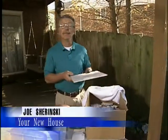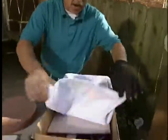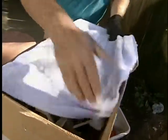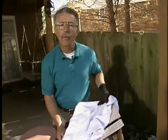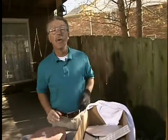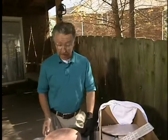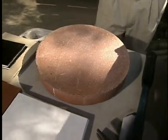Here's a perfectly good ceramic floor tile — and here's a great way to break it. Cover it with a towel so that you don't have shards flying around, and smack it with a hammer. Why would we want to break a perfectly good floor tile? Because today I want to show you how to make your own decorative stepping stones for your landscape out of an ordinary concrete stepping stone and some broken floor tiles.